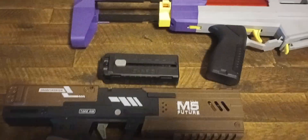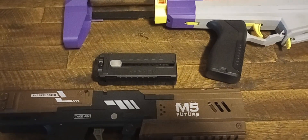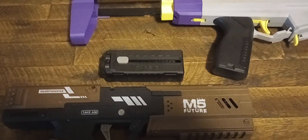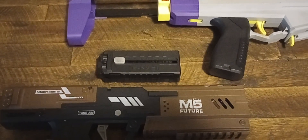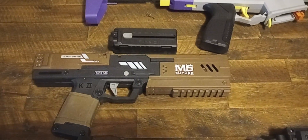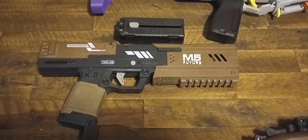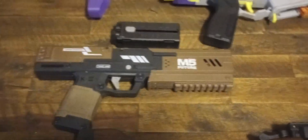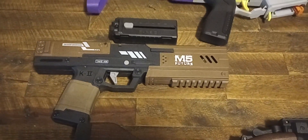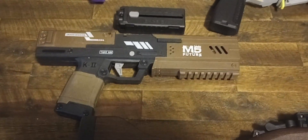Fun fact: those are the speed loaders for the K2, and the Dart Zone Pro speed loaders for the MK2 will fit in that blaster and vice versa — very easily, too. I've seen this blaster as cheap as $15 on Amazon. That blaster shoots at like 120 FPS in its stock form, which is really no slouch, especially for a pistol.